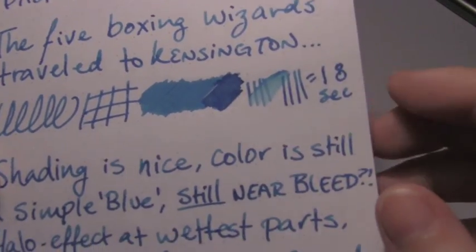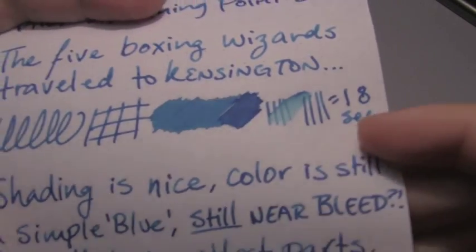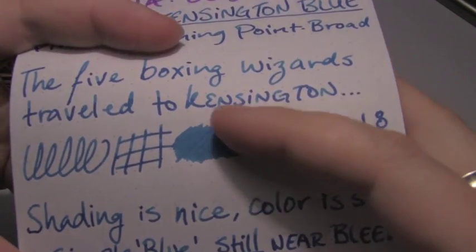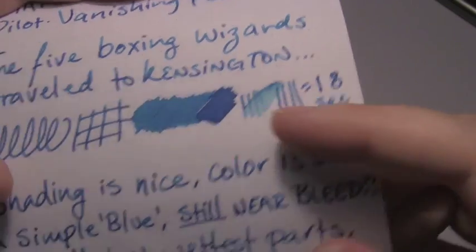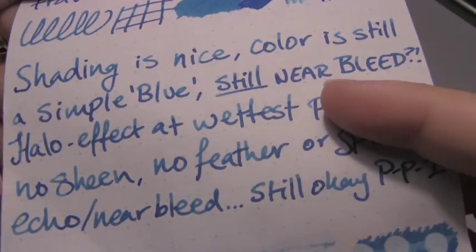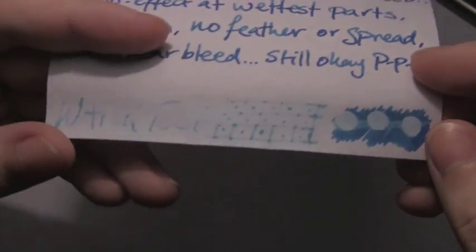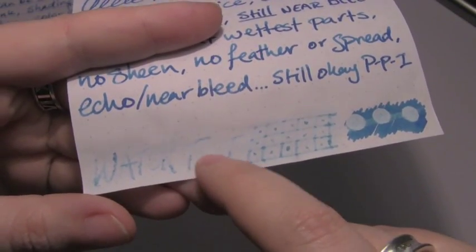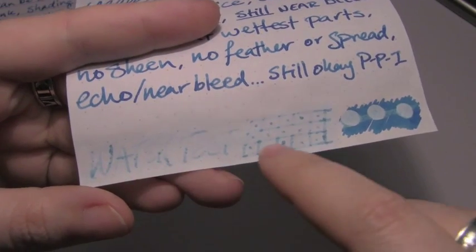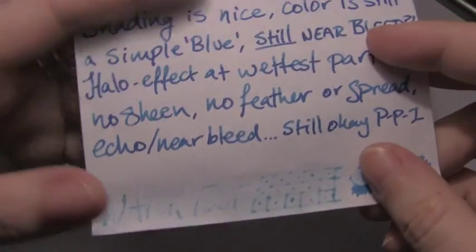Next is Rhodia 80 grams per square meter, where it took 18 seconds to dry. Again, you get really good shading — it's very pronounced in the writing, I hope that comes through. And again, the water test is not great. What came up is really gone, as you can see, and it dyed the page a bit.